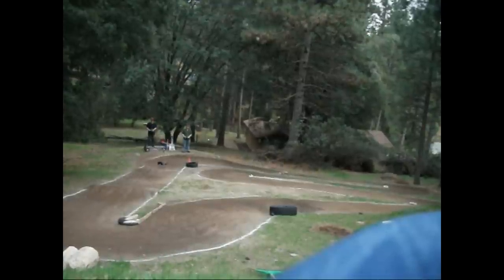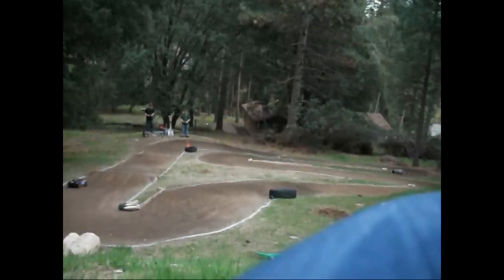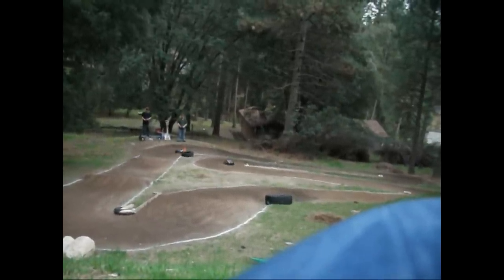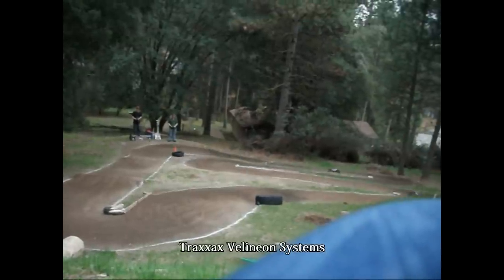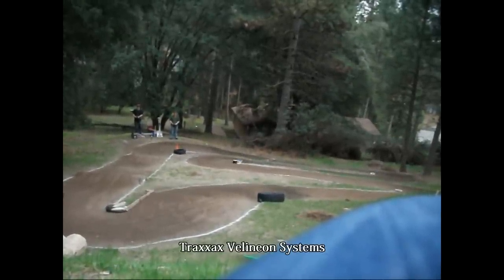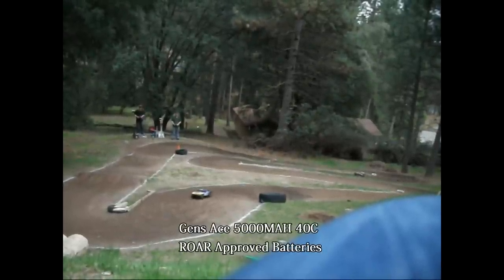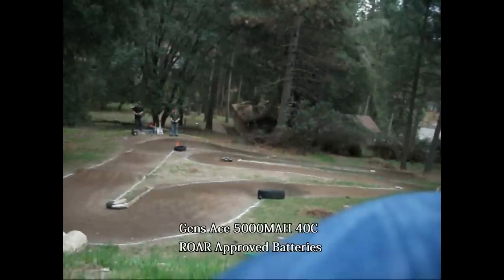Hey guys, I've had a few people ask me what we're running, so this is just going to be a quick overview of what we're running on this track. The first truck, the blue and white one, is an LCG setup, and the yellow and blue one is a stock chassis. We were both running the Traxxas Millennium Systems powered by Gen Zace 5000mAh 40C roar-approved batteries from HobbyParts.com.